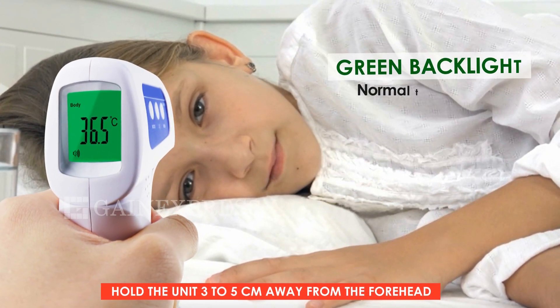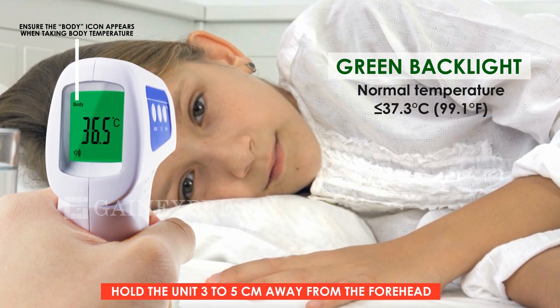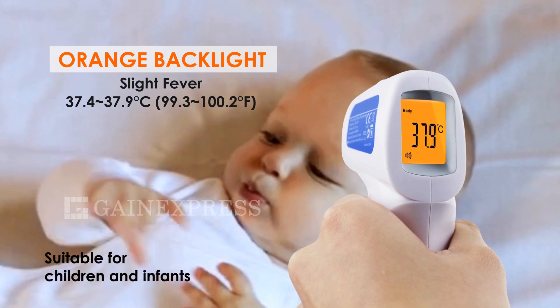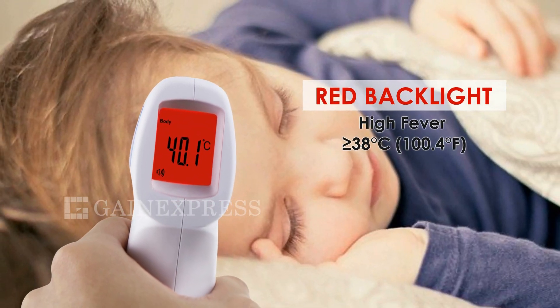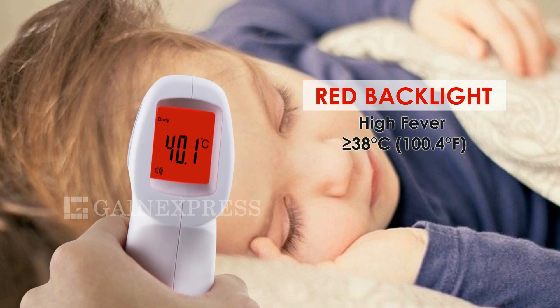In body temperature mode, green backlight means the temperature is normal. Ensure the body icon appears when taking temperature. The subject has slight fever if the backlight turns to orange. This thermometer is suitable for children and infants. Red backlight is for high fever, 38 degrees Celsius and above.